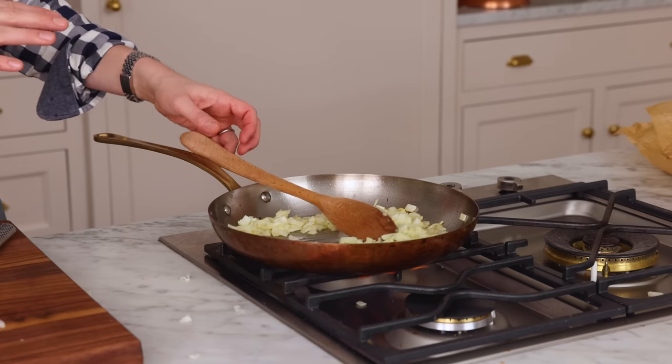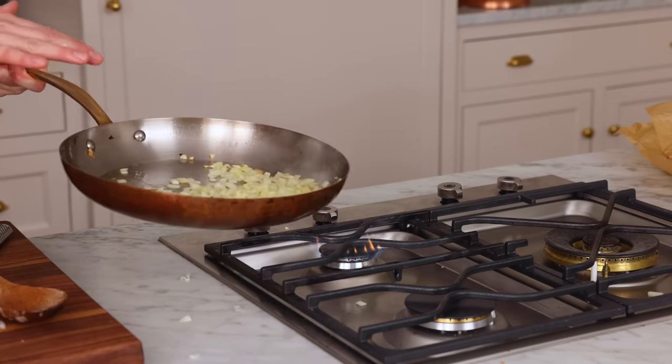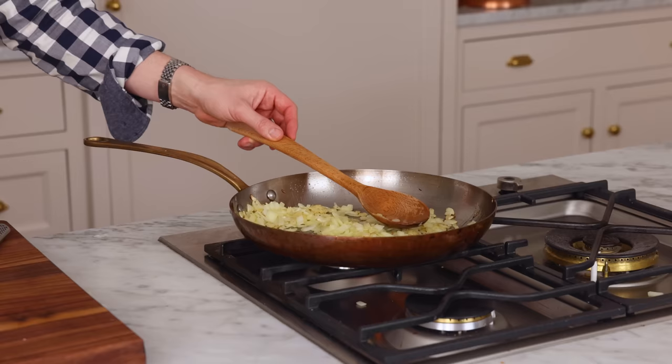This has a lot of cooking to do yet, so you don't wanna singe anything. If your cooktop's running hot, turn it down a little bit. It should be about five minutes until these become almost translucent — that's what you're looking for. That looks just about right, becoming translucent.